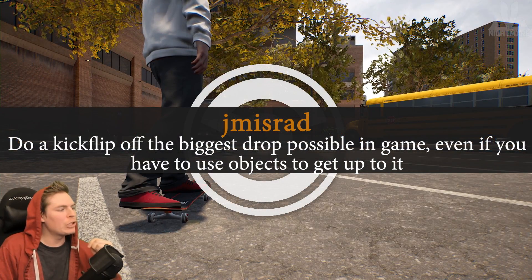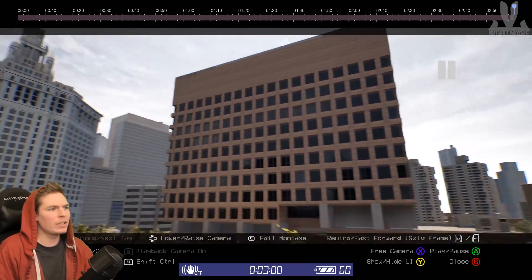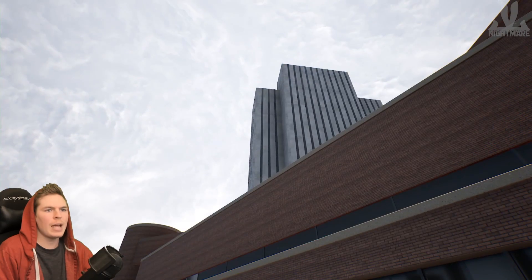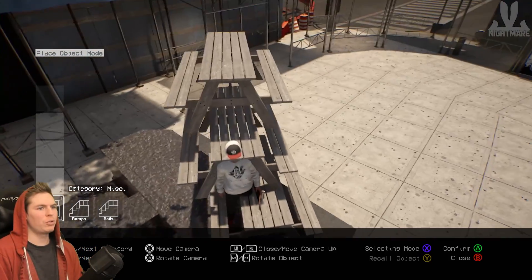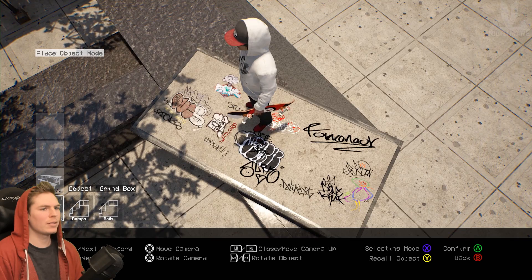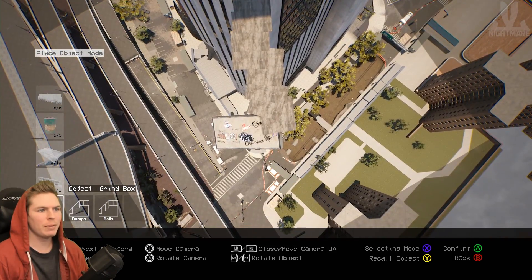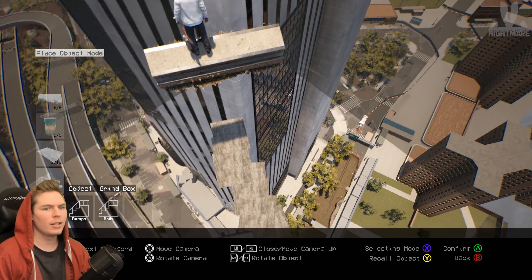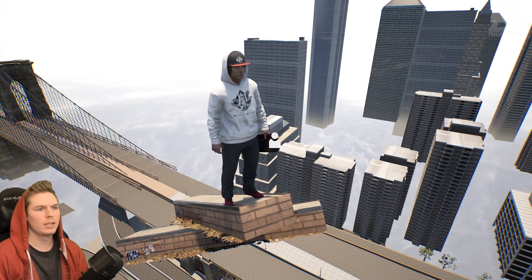Do a kickflip off the biggest drop possible in the game, even if you have to use objects to get up to it. There's one building near the spawn point that's huge, and one on the other side of the bridge that might actually be skatable. I know how long it takes to climb something like that — it's gonna take a while. I started by accidentally trapping my skater. I'm finally getting close — climbed a pretty long way, almost at the top.